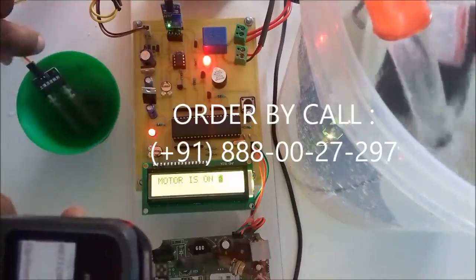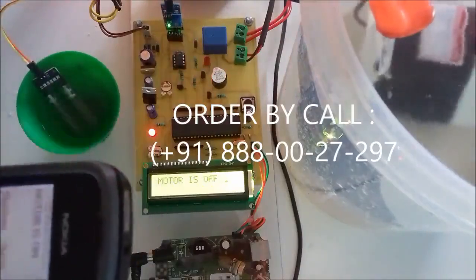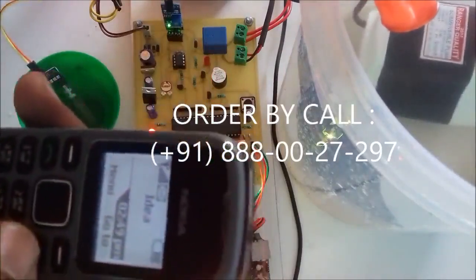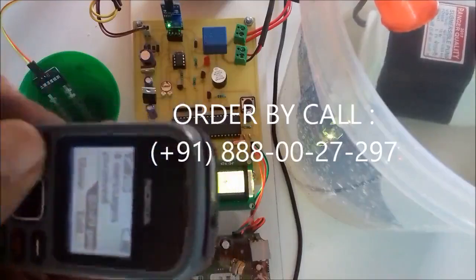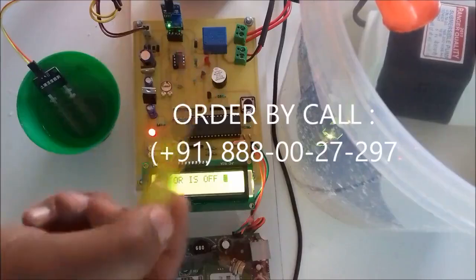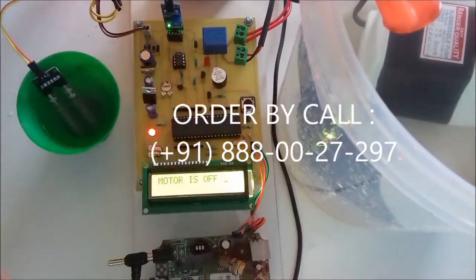Again the motor is off, and again we will get a message: Motor is off. Depending on the soil moisture level, the water pump is controlled and the user will get SMS intimation about the state of the water motor.